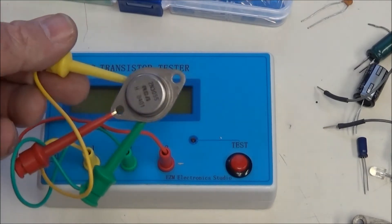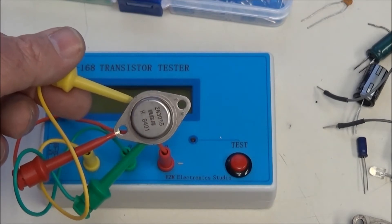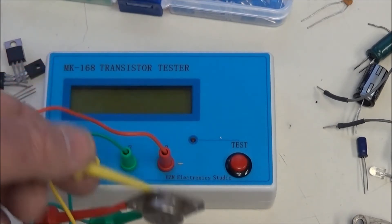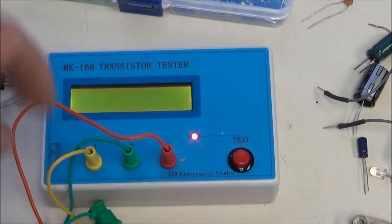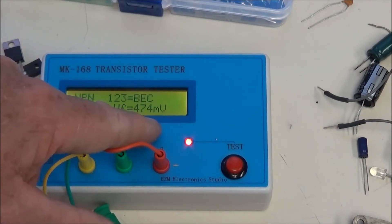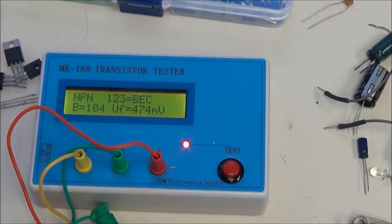The next item we're checking is a 2N3055 TO3 NPN power transistor. A lot of you like to use these — they're cheap and available. Let's find out about the 2N3055, because we're going to test three of them and compare them. Beta 104, it's an NPN, the base-emitter forward voltage is 474 millivolts.